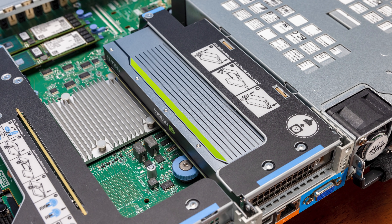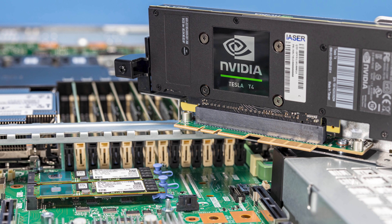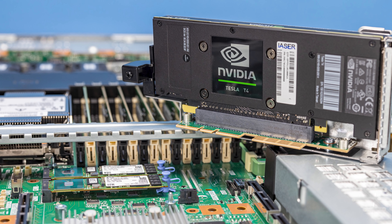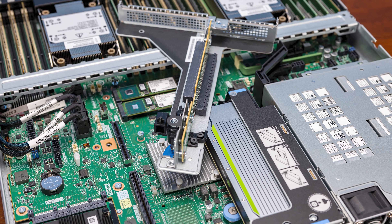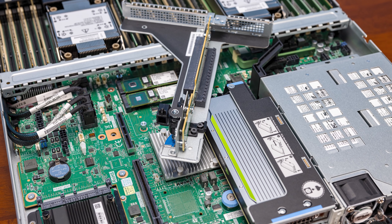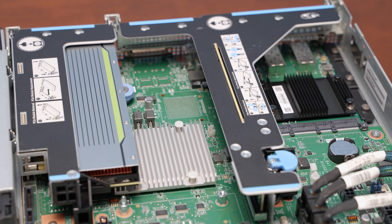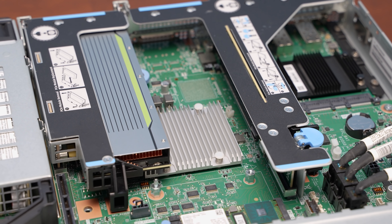In one of the low-profile risers we have an NVIDIA T4, since this system supports accelerators. We also tested a Xilinx FPGA in that slot, though that coverage will come in a separate piece. The risers are completely tool-less in design — super easy to pull out whenever needed, unlike previous-generation 1U servers with tiny screws. In terms of serviceability, that's a really good feature.